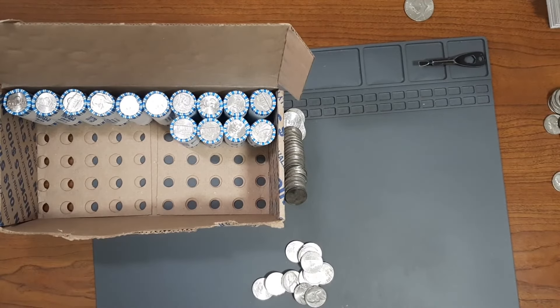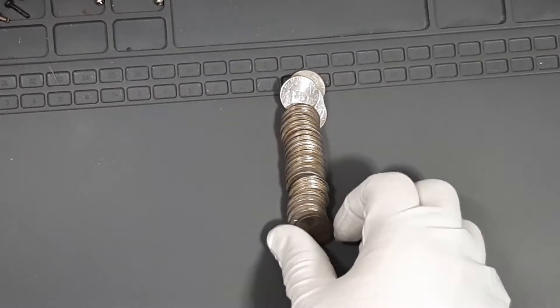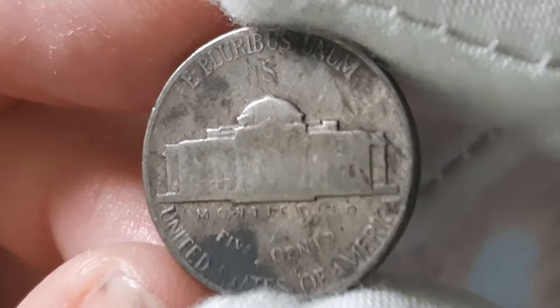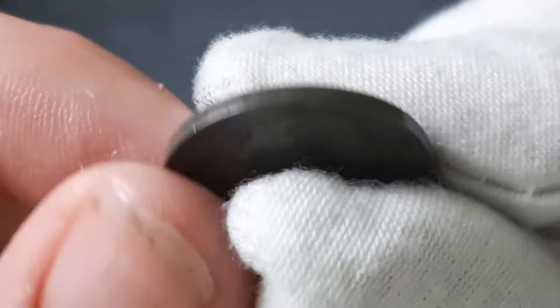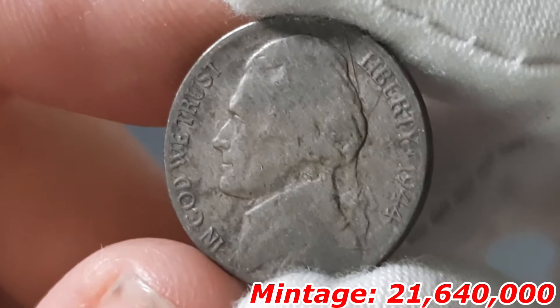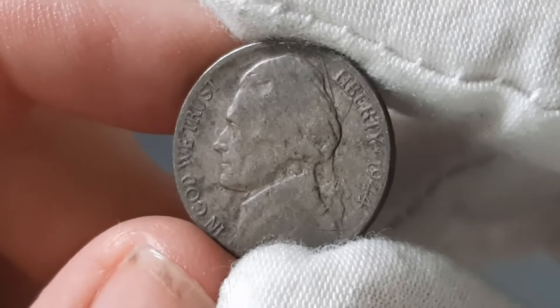Currently on roll number 36, and we got a nice Nickel find right here. We got a War Nickel minted in San Francisco. Let's see what year this Jefferson Nickel was minted in — it's going to be a 1944 San Francisco War Nickel right here. Let's see what else is out there.